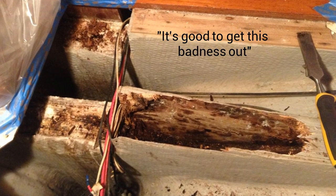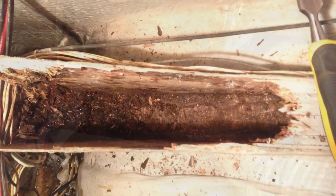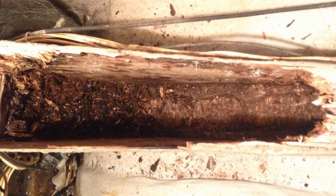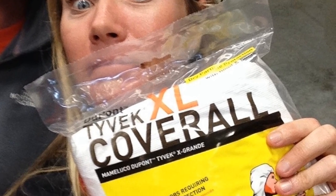We were focusing on the positive — get this badness out! The next step would be to cut the fiberglass and dig the rest of the rotten stringers out. This required some serious gear.